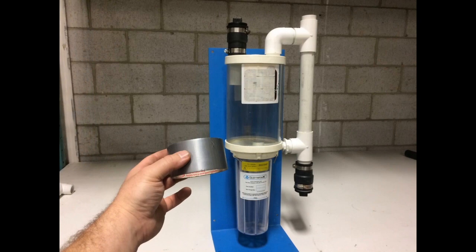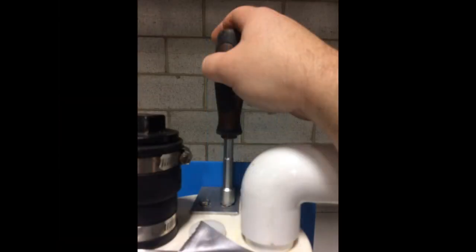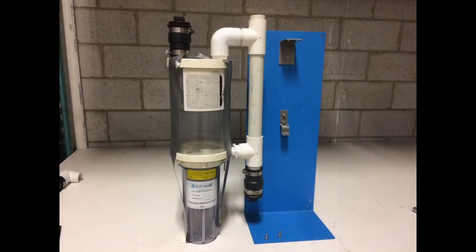If you are upgrading from a filter type amalgam separator, bring out your duct tape to secure the filter to the upper chamber. Use your 7/16th nut driver to remove your amalgam separator from the mounting plate.